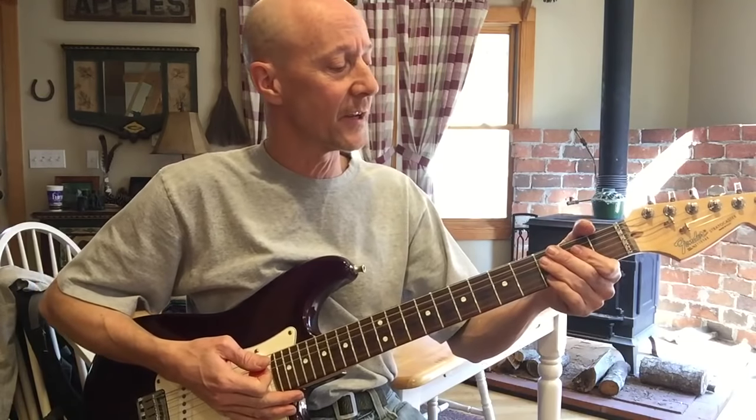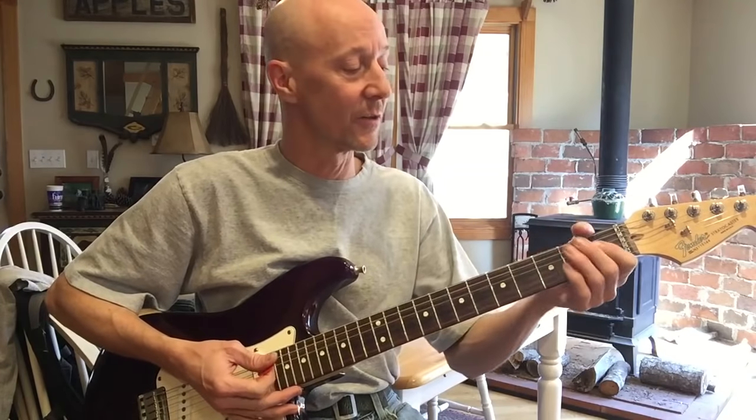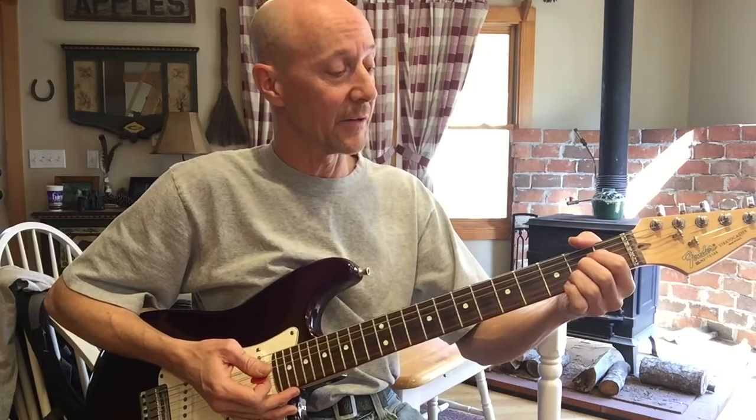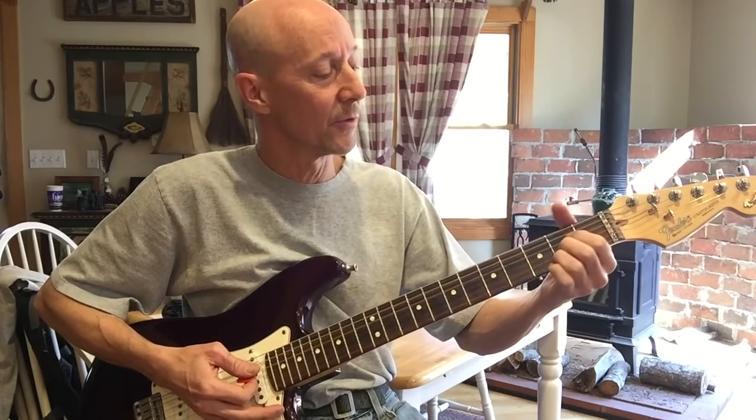I was playing a gig downtown of some Christmas music with some friends and needed to learn how to play this song with a full band, and what I found online were really versions that were being played down here lower on the neck.